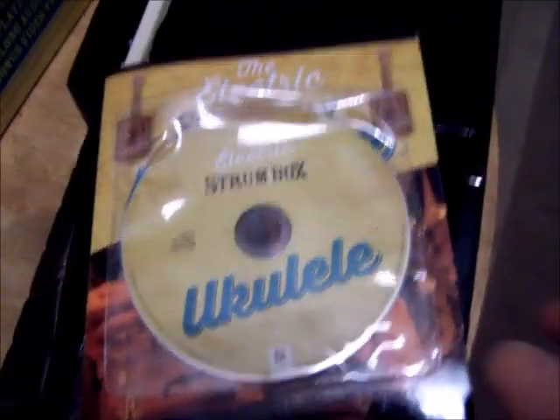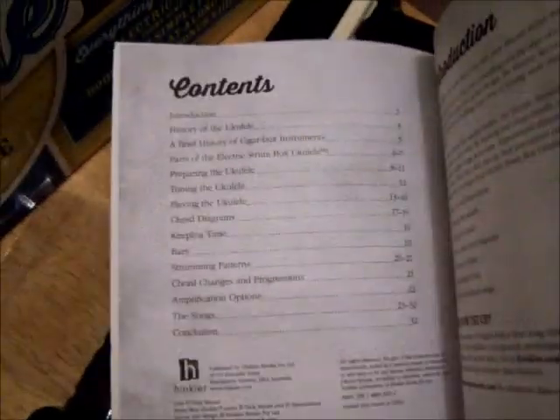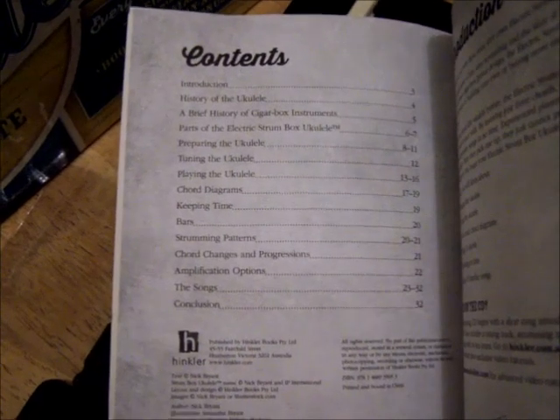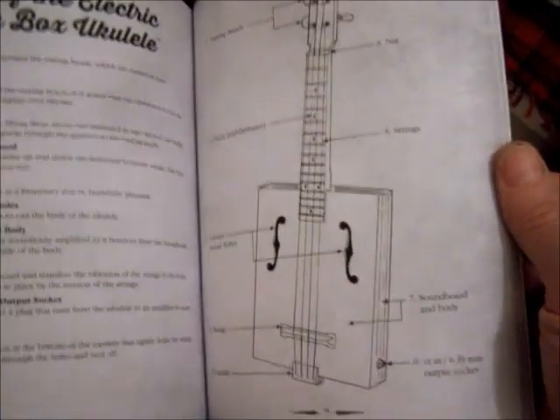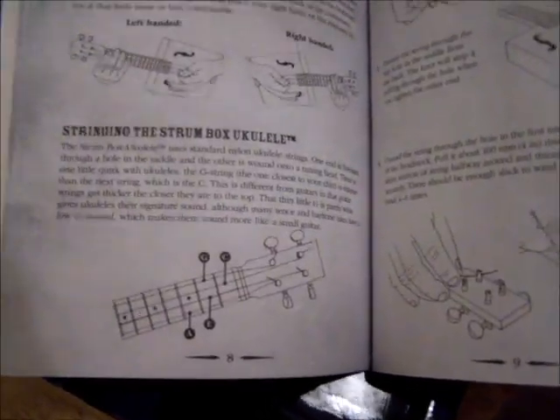You get a CD-ROM which has all sorts of lessons on it, and also contains a code so you can go online and get advanced lessons. Within the book itself you've got all sorts of information: how to prepare the ukulele, tuning it with tuning tracks, chord diagrams, how to keep time, different strumming patterns, chord changes, how to amplify it because it has a pickup, and the playing position. There's a diagram of the electric Strum Box ukulele with names for all the parts.